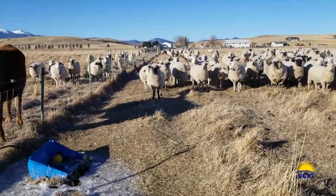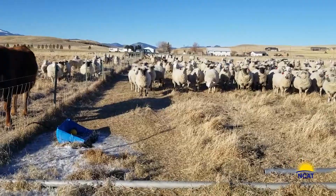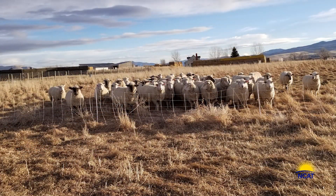It is now the second week in November and the ewes have been joined with rams. The breeding season is for 40 days. Any ewe that cannot get bred in that time? Tough luck for her.